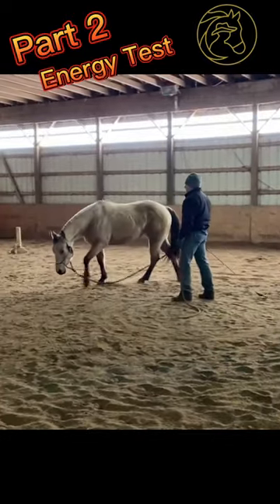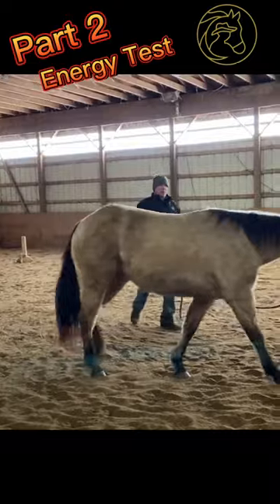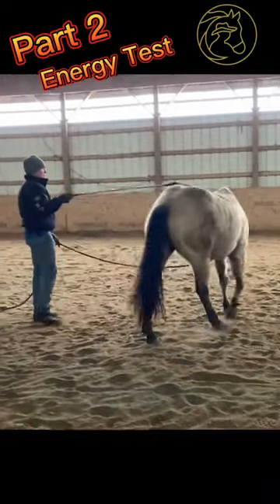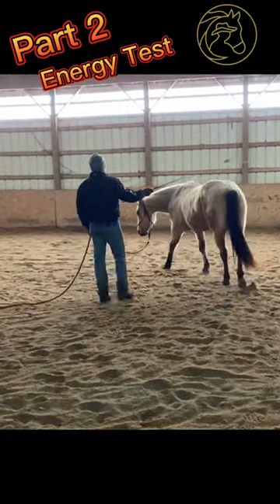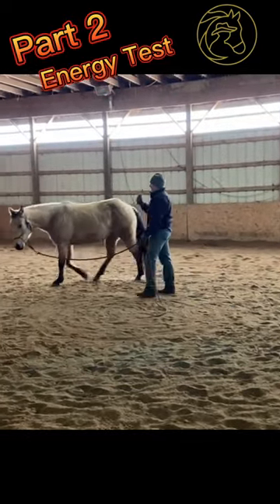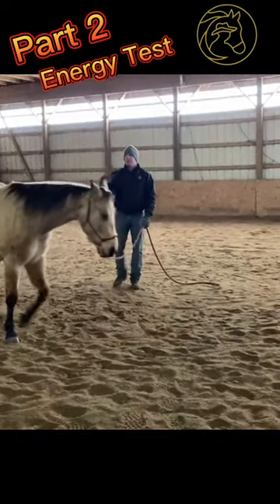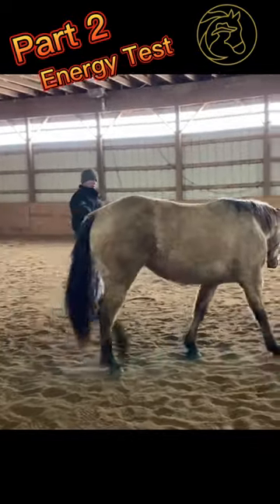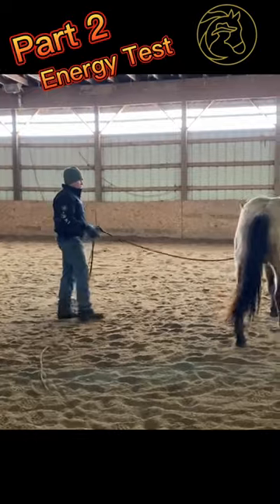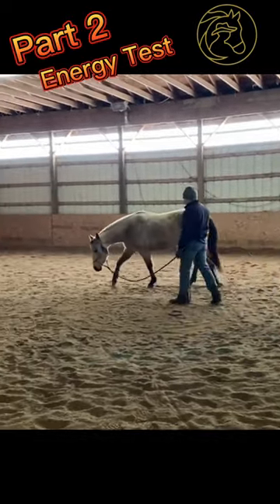So if I'm going to do an energy test with this horse, I'm going to see if I can throw this up on her back and can she be okay with it? That's a really basic energy test. Can I swing back and forth, and can she just be unfazed — just tolerate that and go along with her responsibility of staying where I put her, which is on a 12-foot circle?